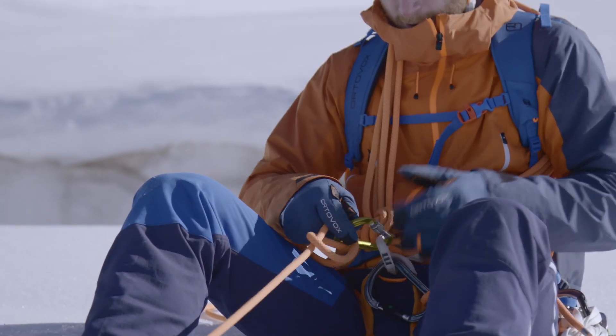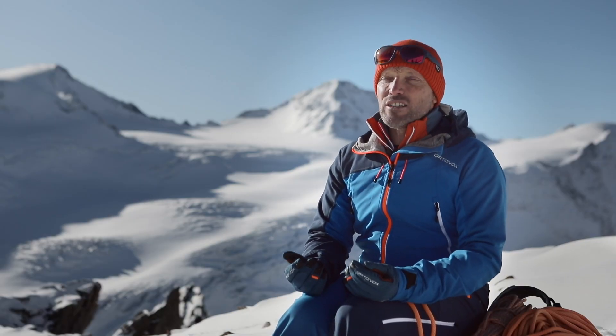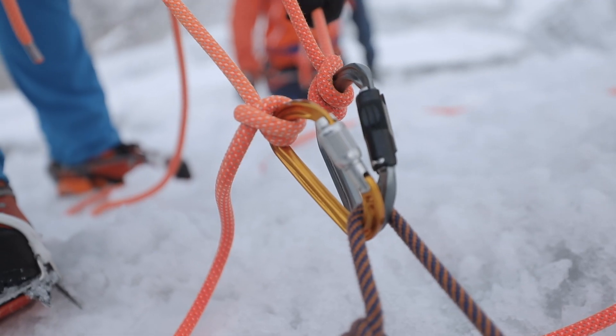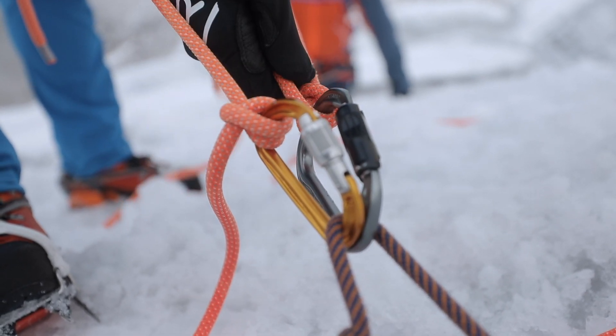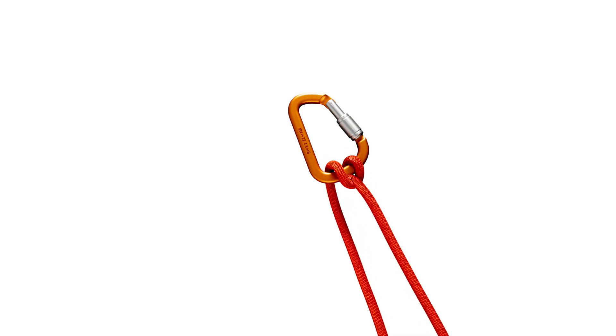When using a screw gate carabiner, this means you have to turn the screw to lock the gate. The HMS carabiner is ideal as a belaying device because it works both for belaying a follower and belaying a partner as lead climber. This means that there is no need to open the carabiner — you first pull the rope through, and when your partner switches from follower to lead climber, the Munter hitch in the carabiner just pivots round and immediately resumes its braking function.